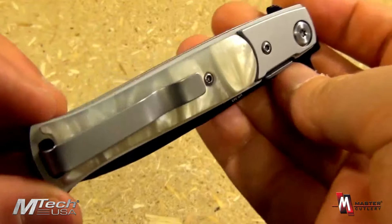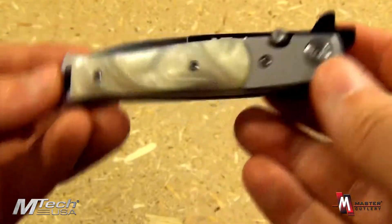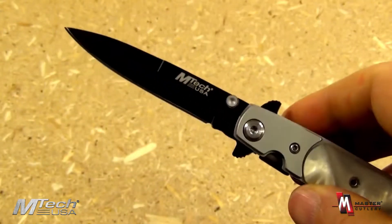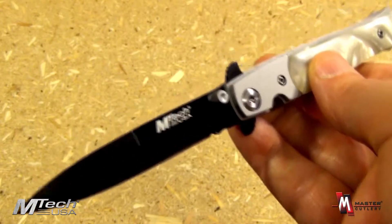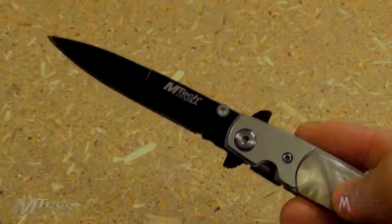Overall, an excellent design. A lot of history going back to these Italian design type of blades. Overall, a fun design that would make an excellent gift. The EmTech MT343S from EmTech and Master Cutlery — an excellent and affordable value.